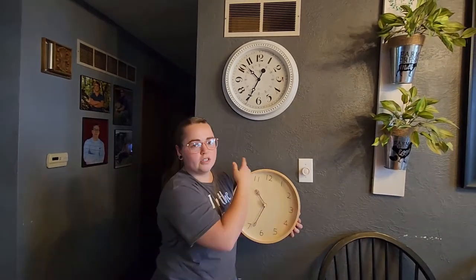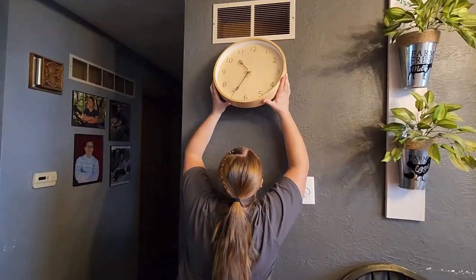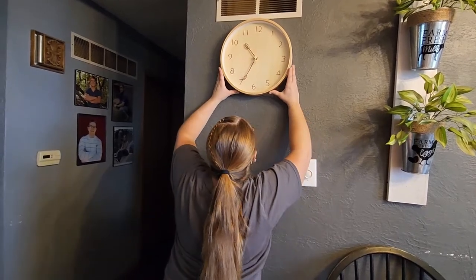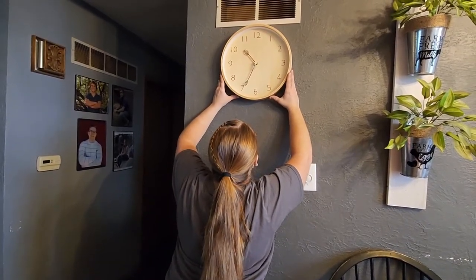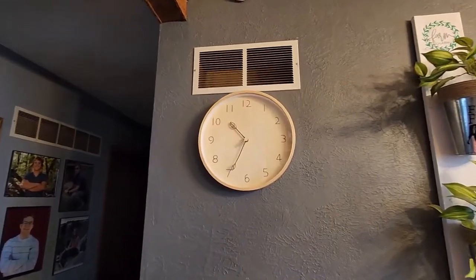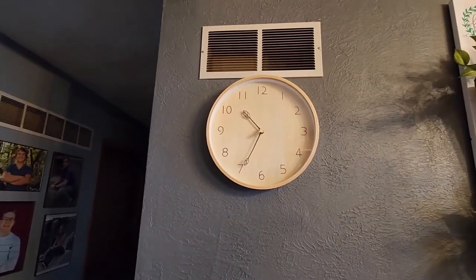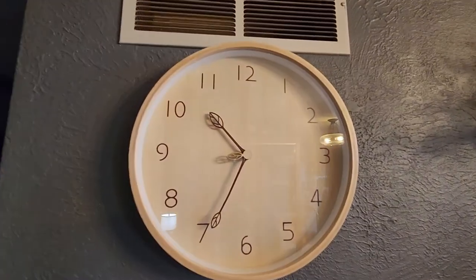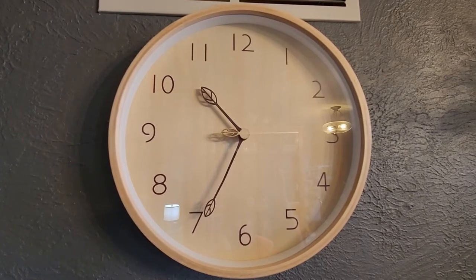As you can see we have this clock here. We're going to switch out with this one. Here we go.